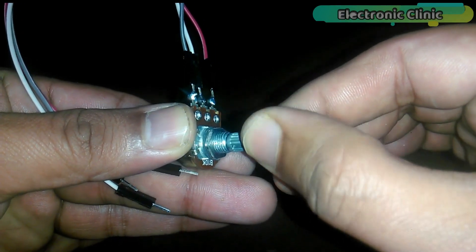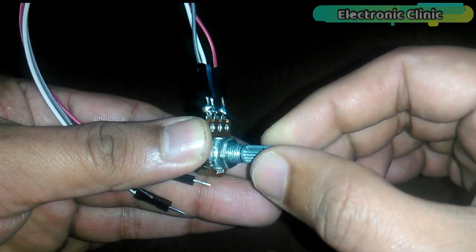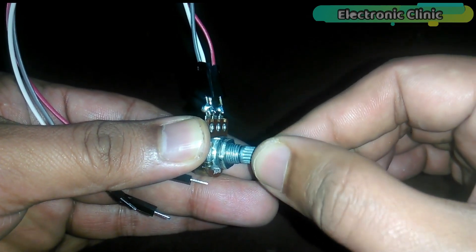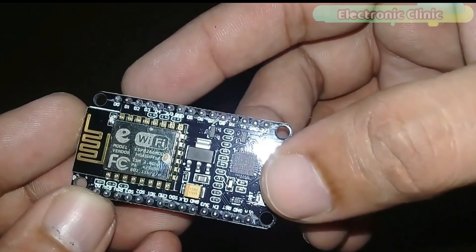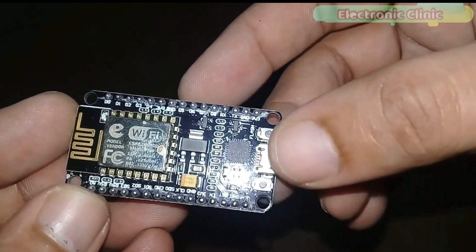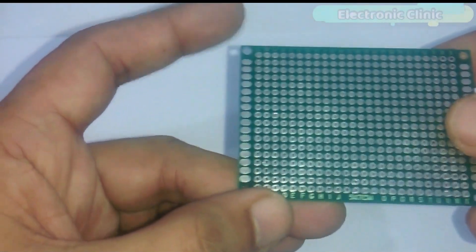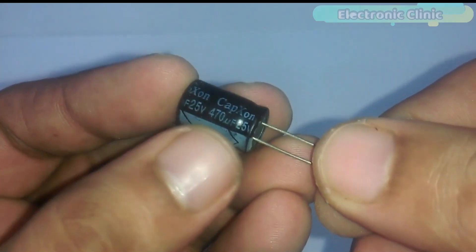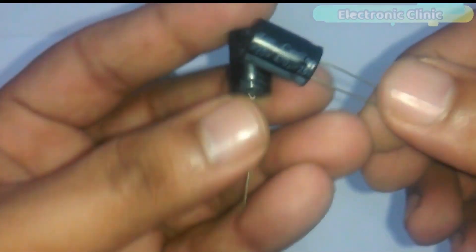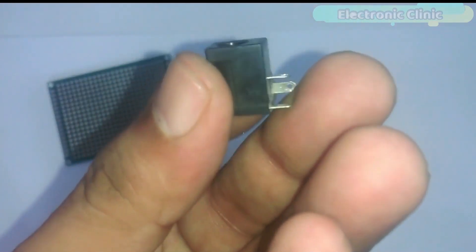which will be used as a sensor. I have already soldered three jumper wires so that it can be easily interfaced with the Arduino. Number three, NodeMCU ESP8266 Wi-Fi module. Number four, a five by seven centimeter veroboard. Number five, 470 microfarad capacitors — we will need two of these. Number six, a female DC socket.